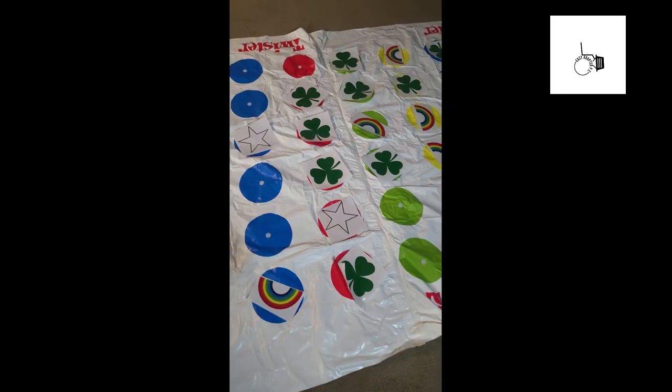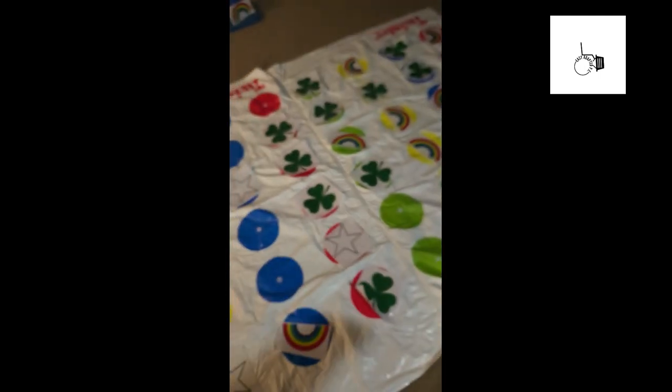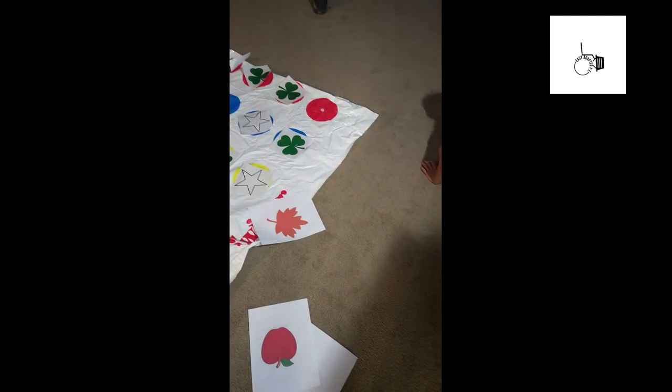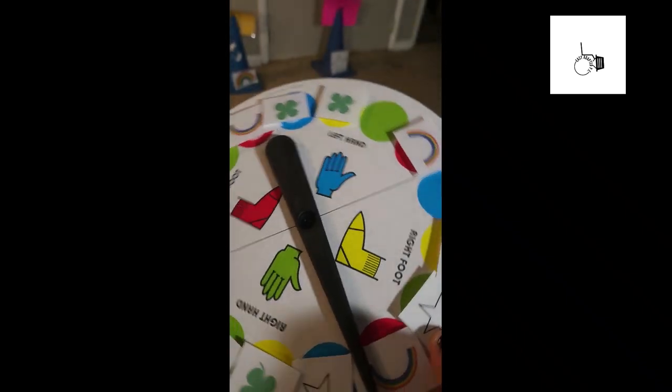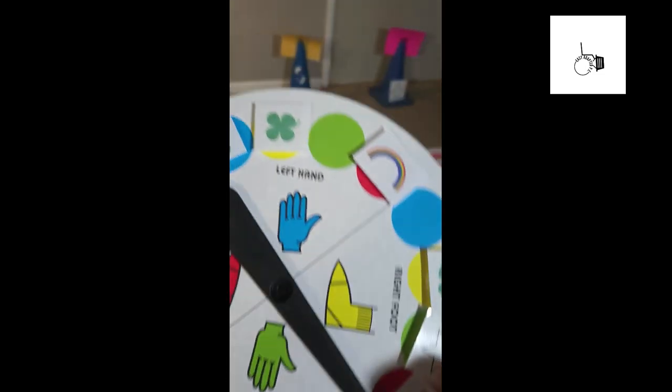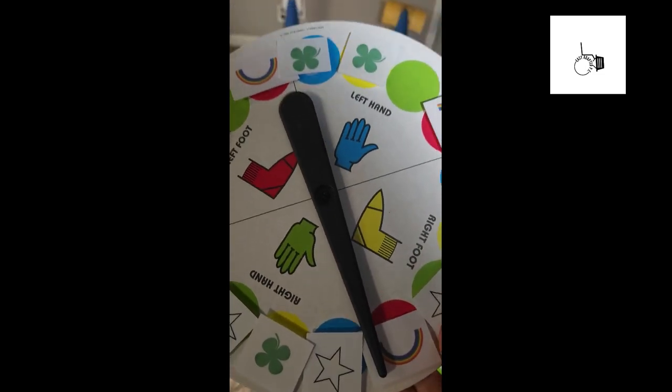You can use anything with this. You could do pumpkins — you could laminate pumpkins, laminate apples — whatever the theme is, you can change the theme up. You can also grab the twister board spinner; I did a little bit of Velcro on each one. So you would spin and whatever it lands on, that's what the kiddo has to try and throw their bean bag on.